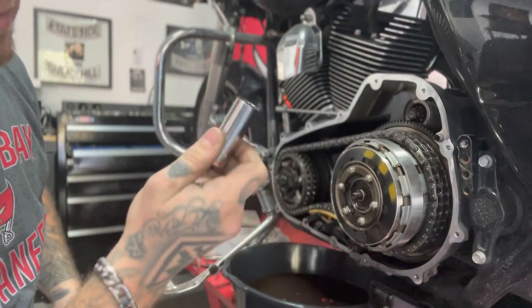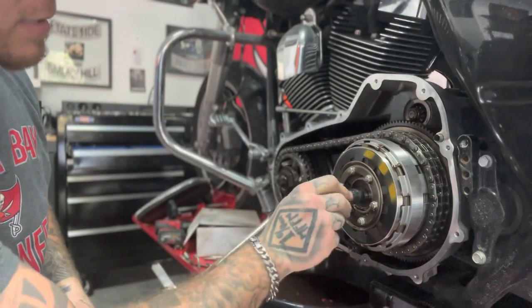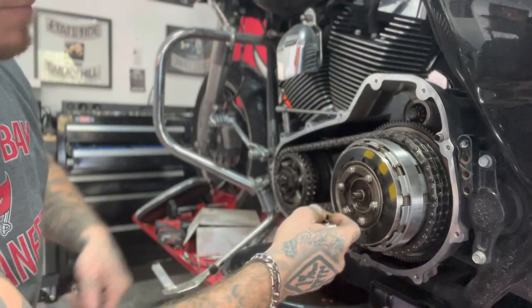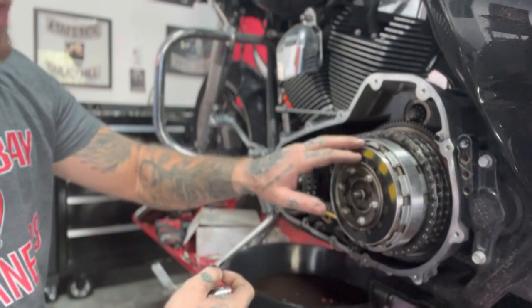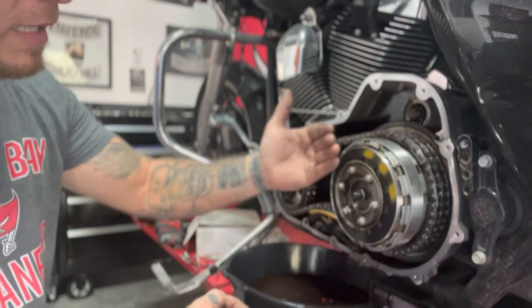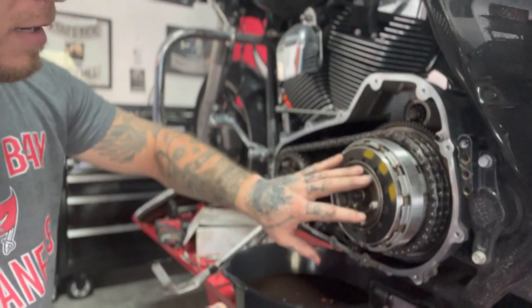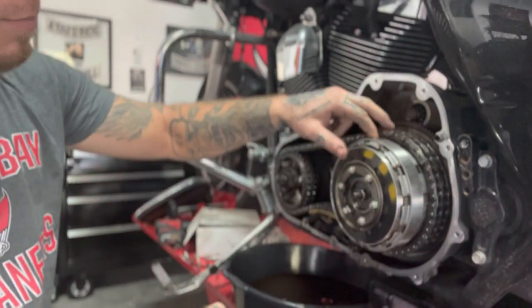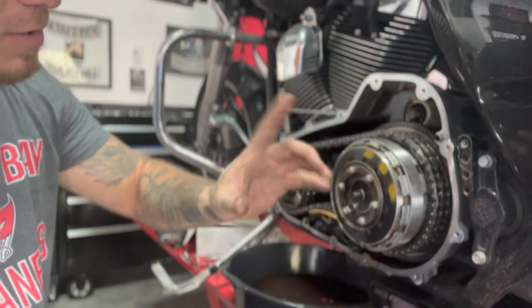I'm going to take an 11/16th and back out the clutch actuator bolt nut, then pull all the stuff out. As I pull them out one by one, I'm going to put them back in one by one in exactly the same sequence. Be wary of where your diaphragm spring is — and note that there are two other plates in the back that are not clutch plates, so just be aware of that.